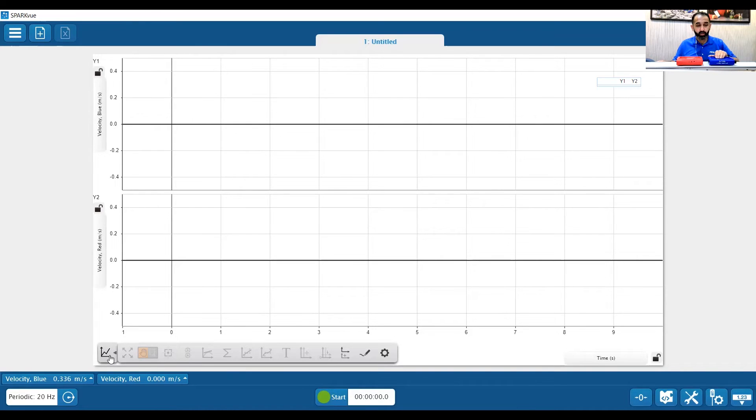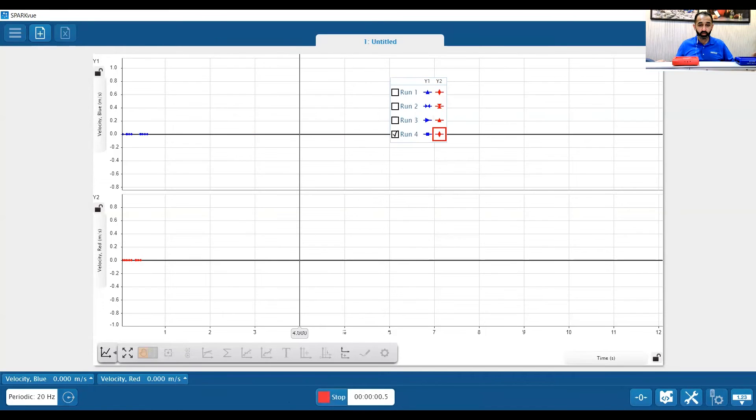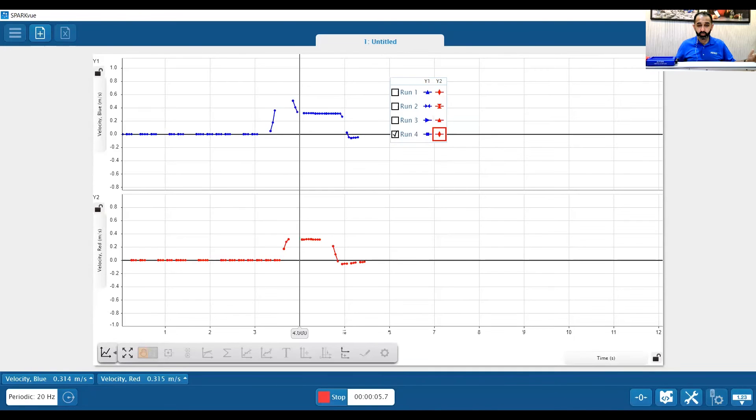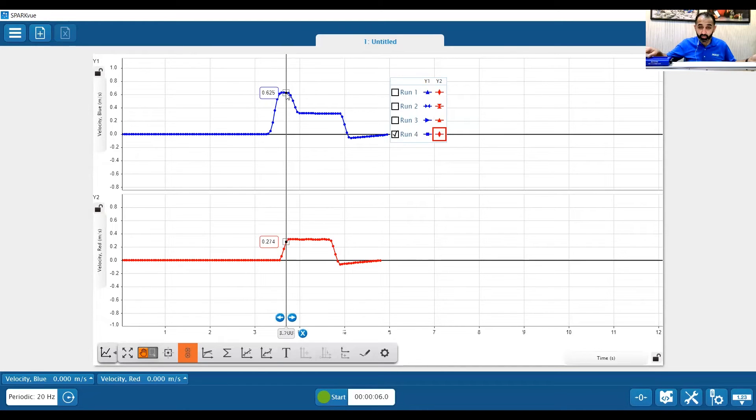Since I want the cart to be positive in that direction, I can change the sign of the blue one by clicking on velocity blue and pressing change sign. Now I have a positive number, so I press start. Using the multi coordinates tool from the toolbar, I can see the maximum velocity for the blue cart was about 0.62. When they collided — since the masses were equal — they both started going in the same direction, and we can see the velocity drop down to about 0.31.